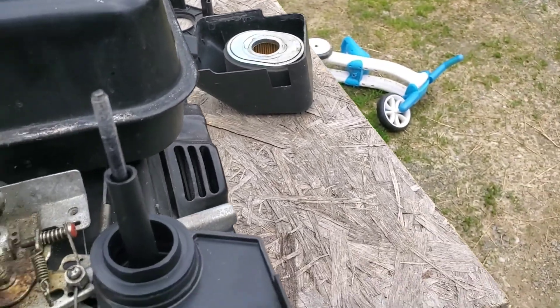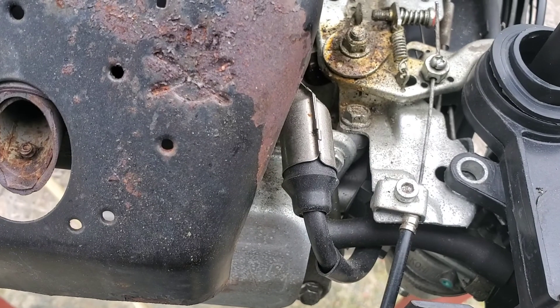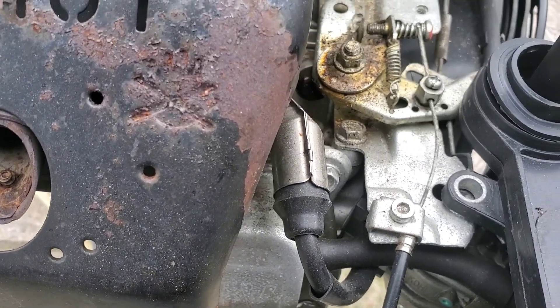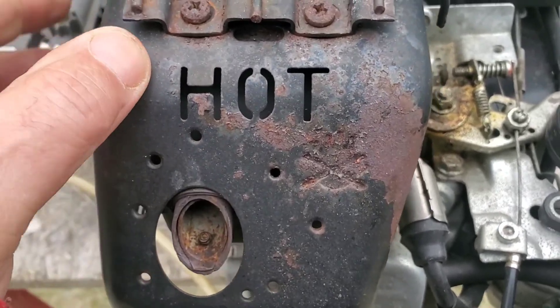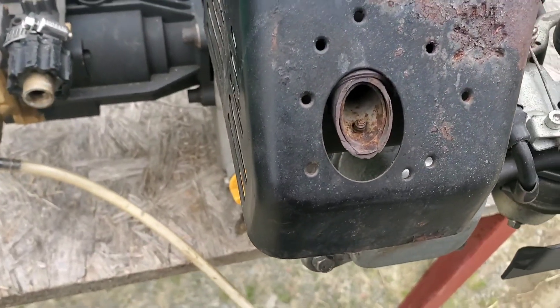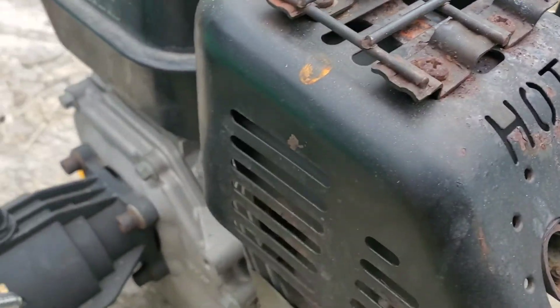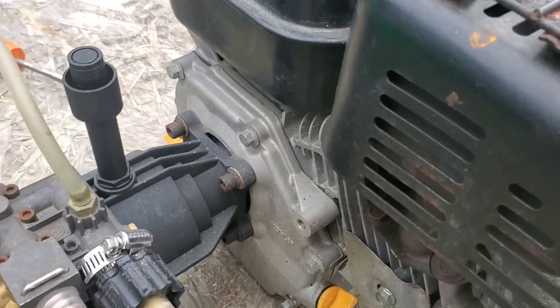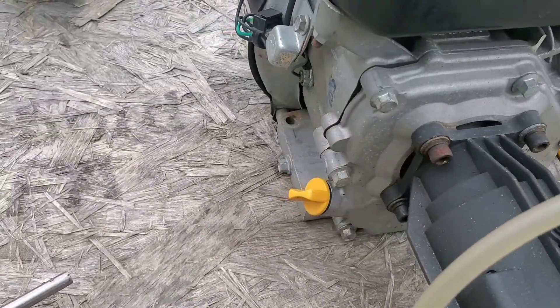Near as I can tell, the throttle's out of adjustment because they added on a cable and it doesn't work right. So we'll fix that. Something wrong with the muffler there, we'll fix that. These things must be prone to vibration because the guard, this goofy guard's all apart on it. So I'm gonna pop it off. Wow, does it ever look like a Honda? It's crazy how close it is.